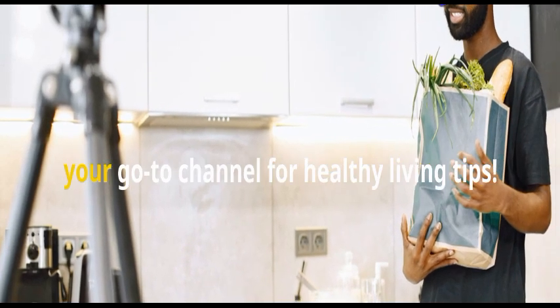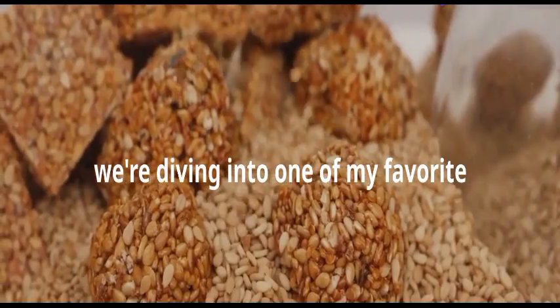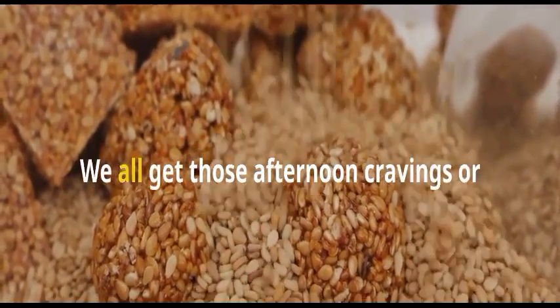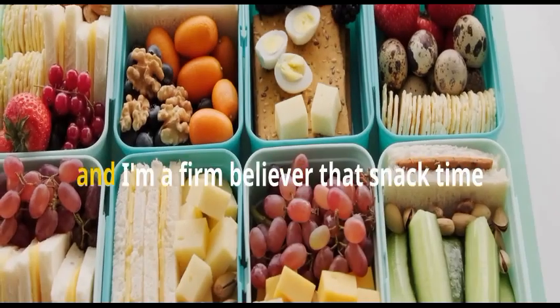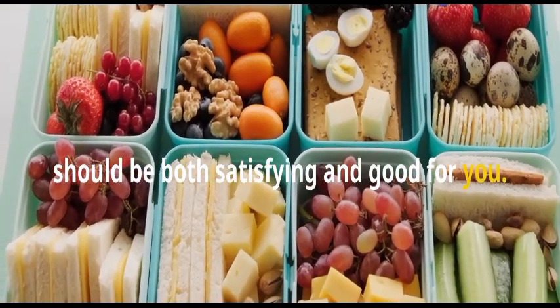Welcome to Natural Lifestyle Remedies, your go-to channel for healthy living tips. Today, we're diving into one of my favorite topics, nutritious and delicious snacking. We all get those afternoon cravings or need a little something to tide us over between meals, and I'm a firm believer that snack time should be both satisfying and good for you.